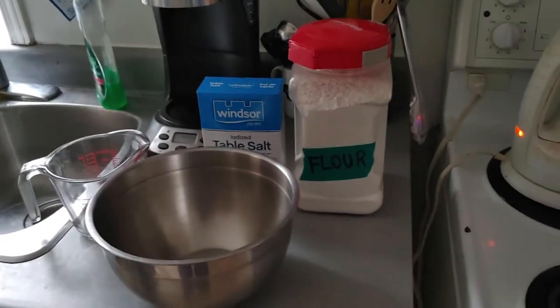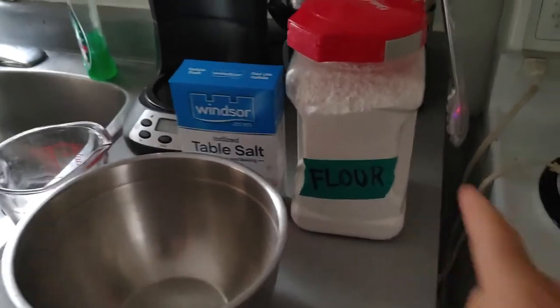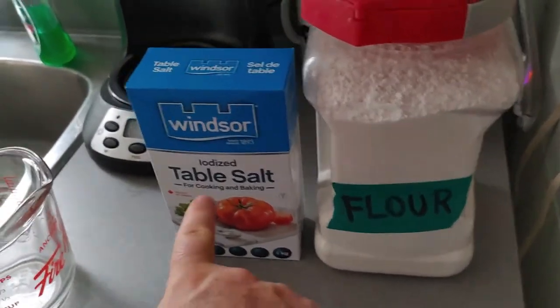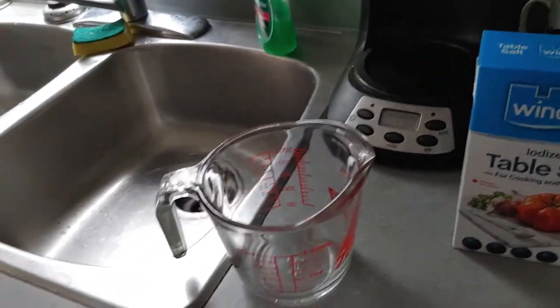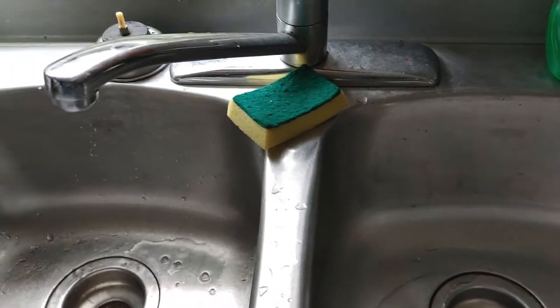The first thing we need is to get all of our ingredients together. So we have here our flour — our great big tub of flour. We have salt. And our third ingredient — remember, one, two, three, that's all it takes — is water. That's why we've got our measuring cup and our water. That's all it takes: three ingredients.